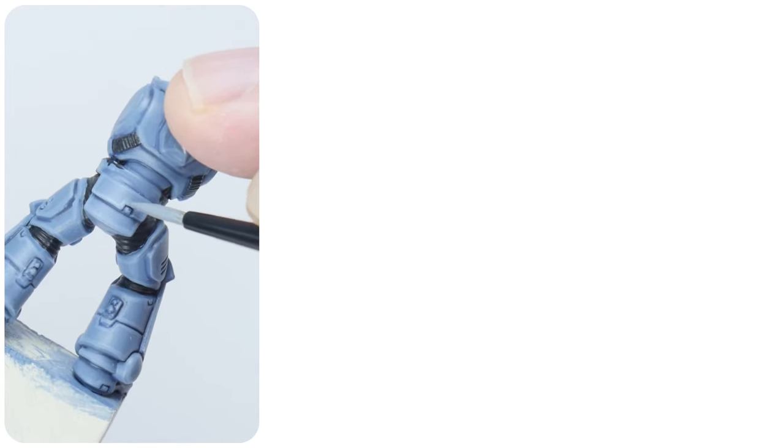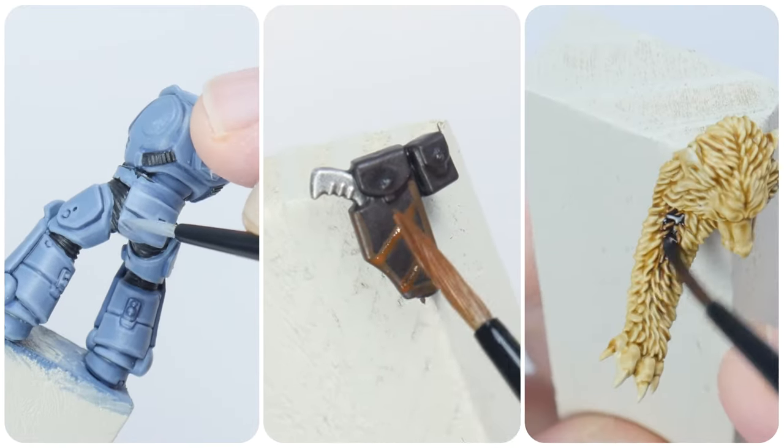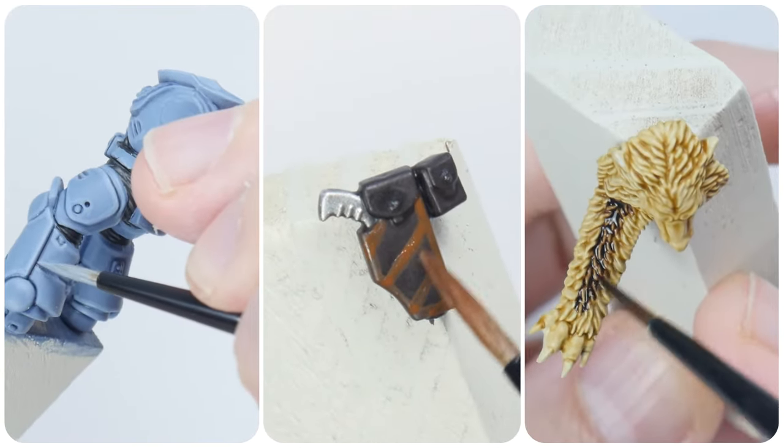In this tutorial I'm going to show you how to paint some space wolf power armour, the weapons and accessories, and I'll even show you how to paint some wolf pelts.